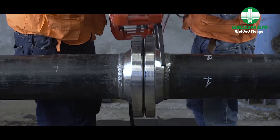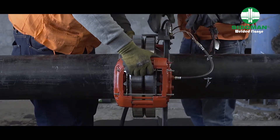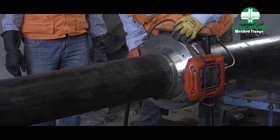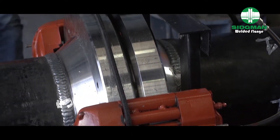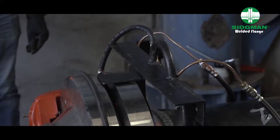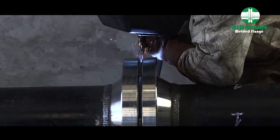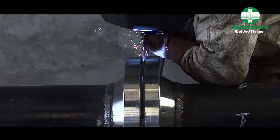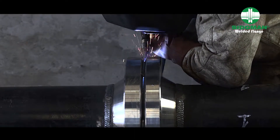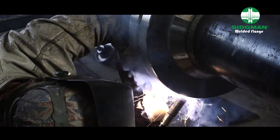Once assembled, the parts are tightened with a light pneumatic drive machine, which is part of the Sigmund flange design. The parts are clamped until they reach a stopper included in the design, squeezing the O-ring and ensuring that the gap between the bevels where the welding is done is a precise and uniform 2.3 ± 0.2 mm.